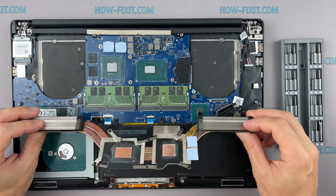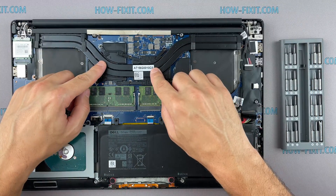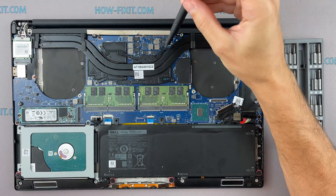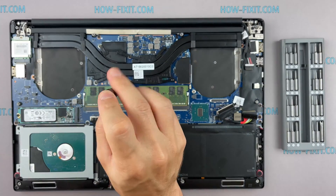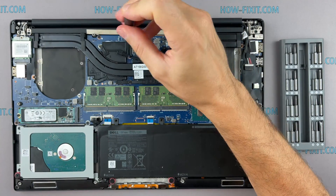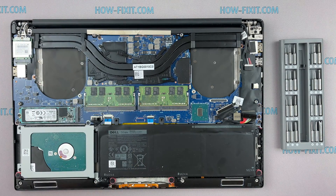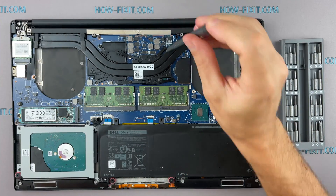Now you can install the cooling system and tighten all the screws. Please note how I tighten the screws on the radiator — it is necessary to tighten the screws evenly on each side, a few turns per screw at a time. If you tighten one screw completely before the others, there is a chance you may damage the processor chip.